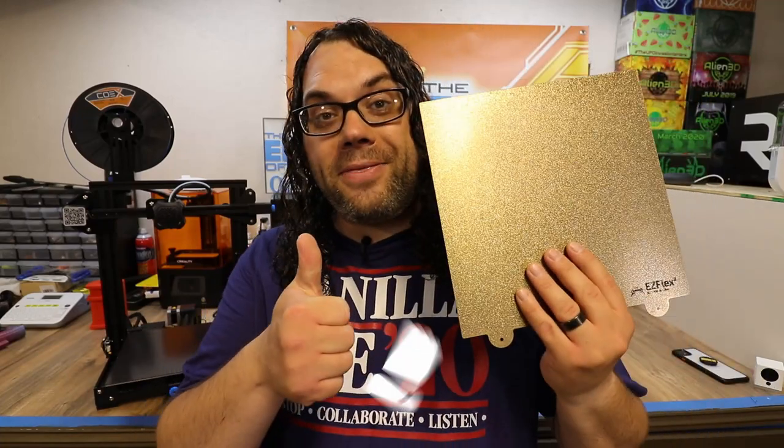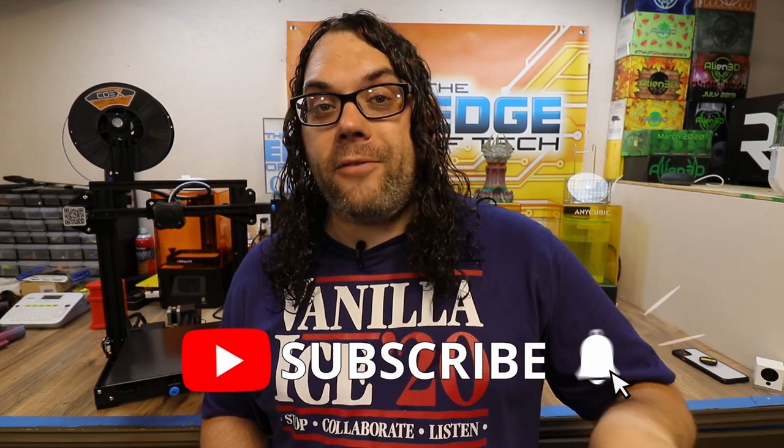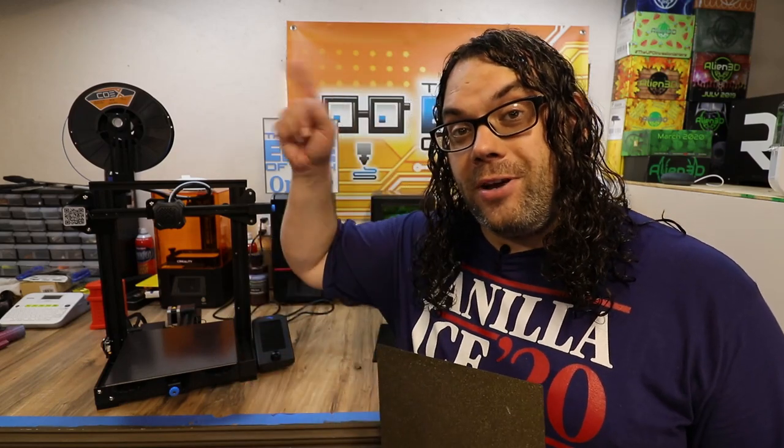I really hope you liked the video — give me that thumbs up if you did. Hit that subscribe button and the little bell if you want to get notified when we go live on Monday for Hot Mix, or anytime the channel puts out a new video. Have you seen the playlist for the Ender 3 V2? It's right here.